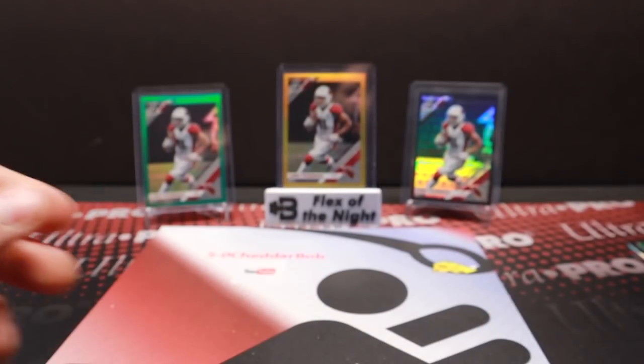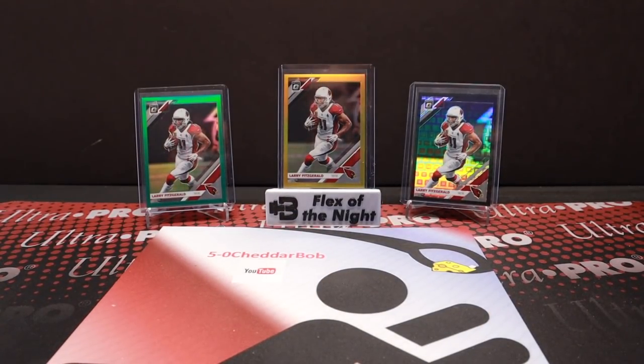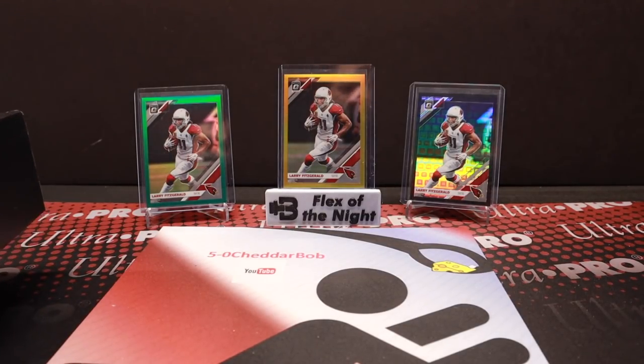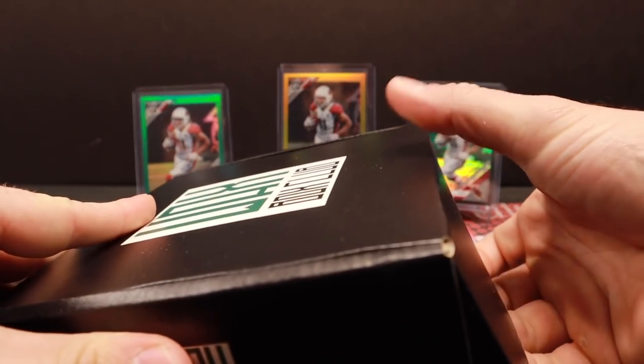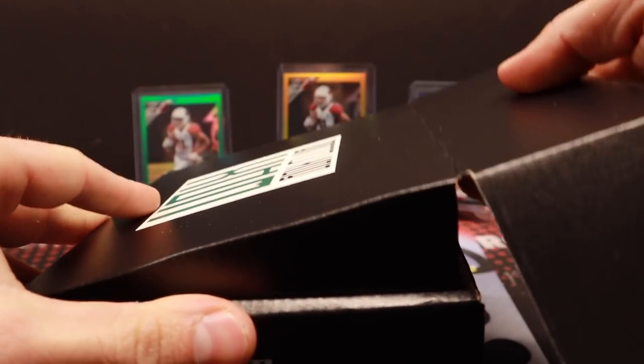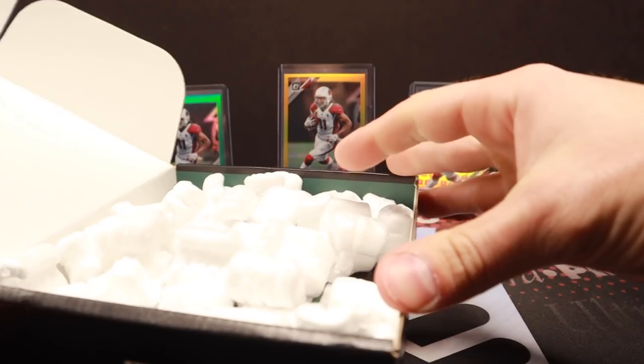I like that idea too that you get a guaranteed hit, so you don't walk away feeling like oh man the box was terrible, didn't get any hits. All right let's rip into one that's a little bit higher end here — this is the Elite football box. We'll see what we get.